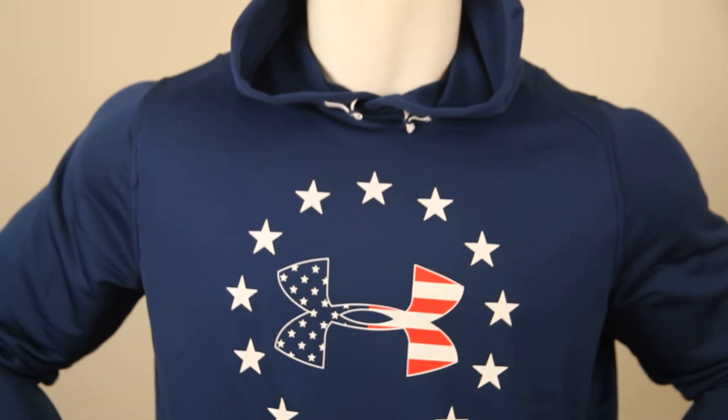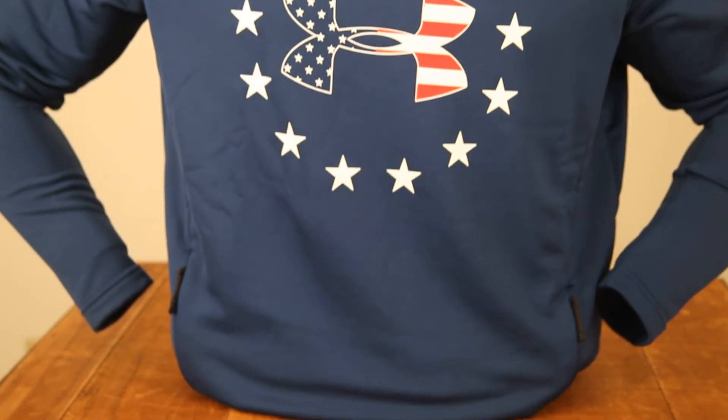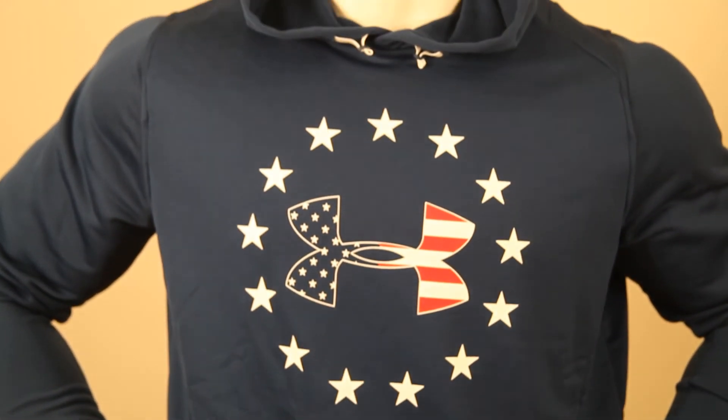So you could literally work out in this. I swear, Scout's honor. Actually, I just did 10 push-ups and 10 pull-ups while I was telling you about it. The material is lightweight, moisture-wicking, and dries super fast. Amazing stuff.